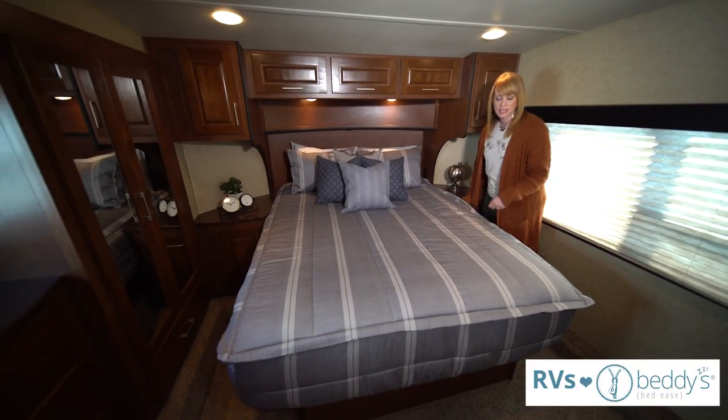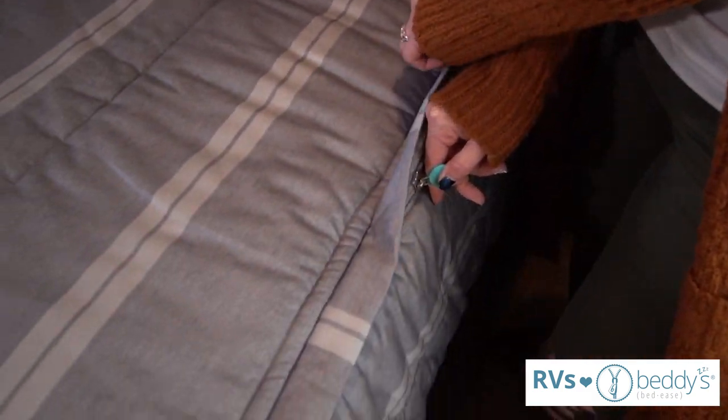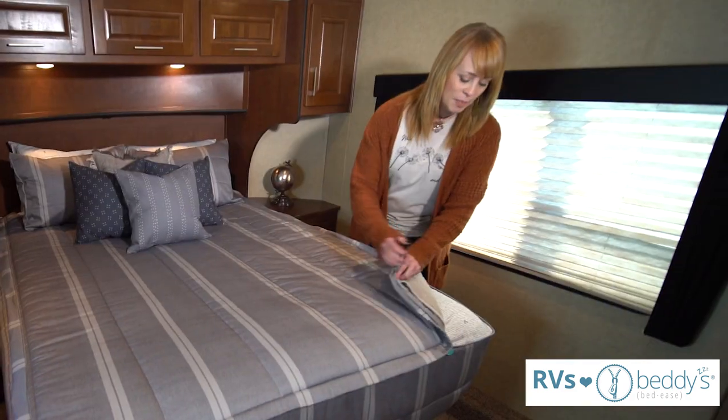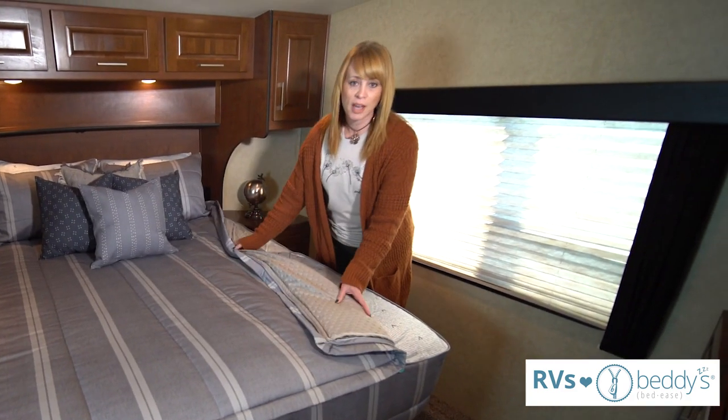We have the zippers on both sides so it zips open and closed. When you're ready to go to bed you can sleep with it zipped up, or you can unzip it all the way around and sleep with it unzipped.